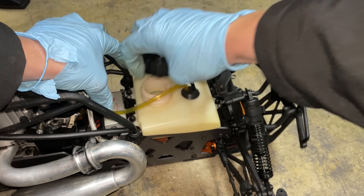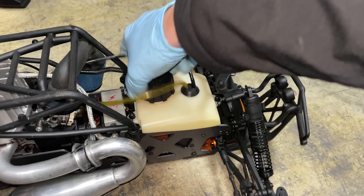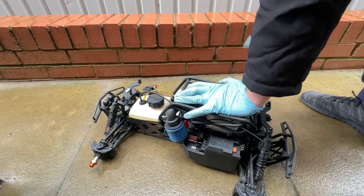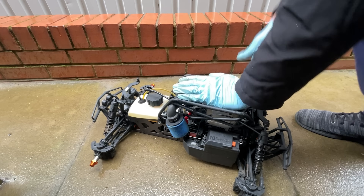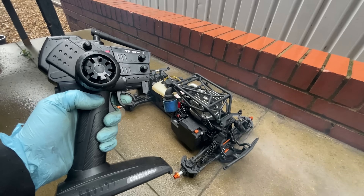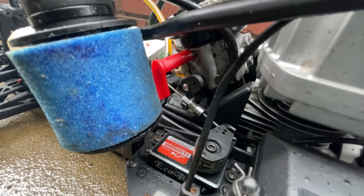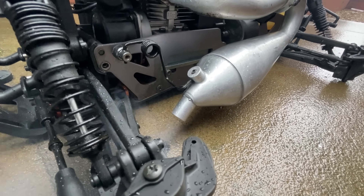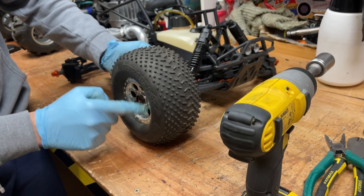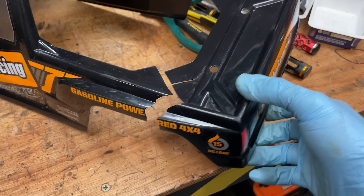Right, let's get some fuel in there and start it up. If it all works, then we're going to take it out for a rip. Hitting the primer pump, a little bit of choke — hopefully it's going to go. Choke off. Yes, it works! So now all we've got to do is get the wheels on there and do a quick repair on the body, then we can take it out for a blast.